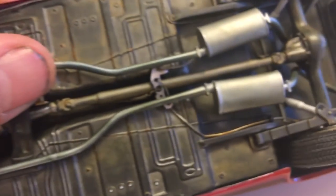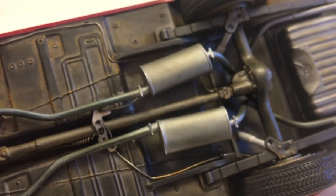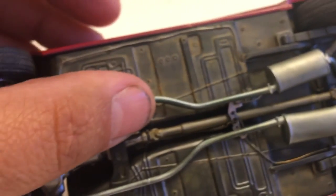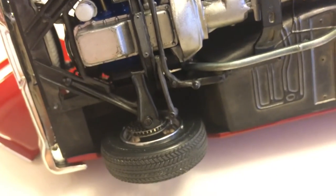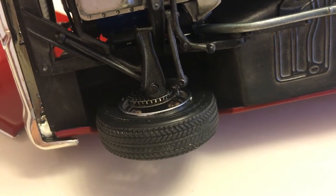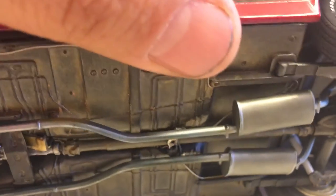Let me show you the underneath real quick. Emergency brakes all done up here, fuel line all ran, oil filter, disc brakes. Came out alright — weathered the bottom and everything. I'm going to straighten that fuel line up; it was perfect, I don't know what happened.